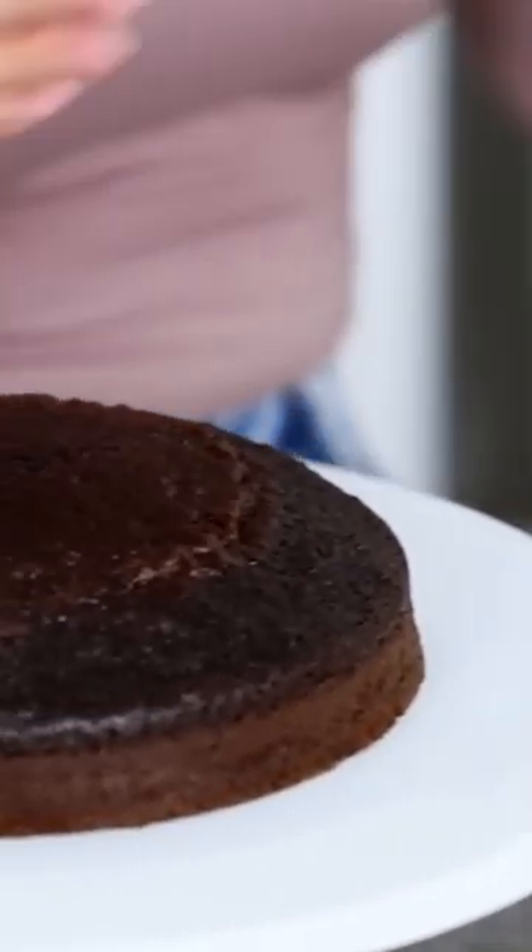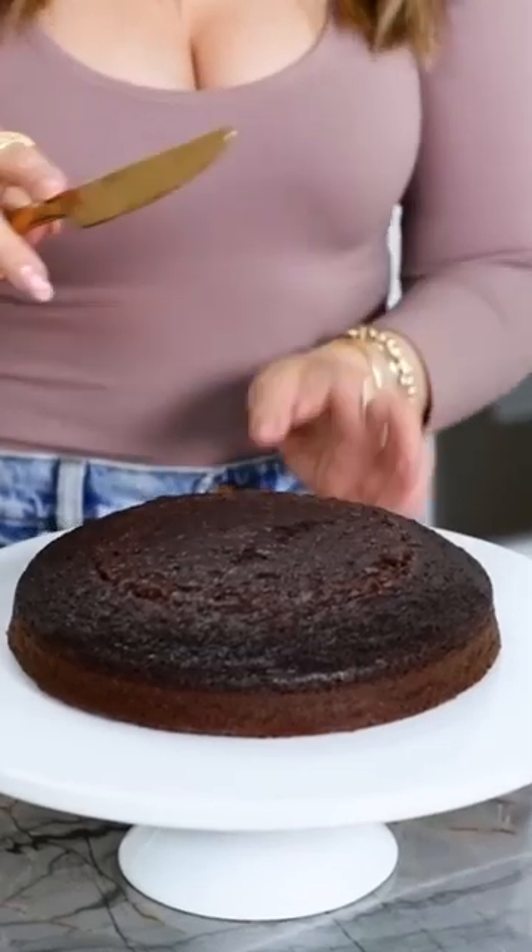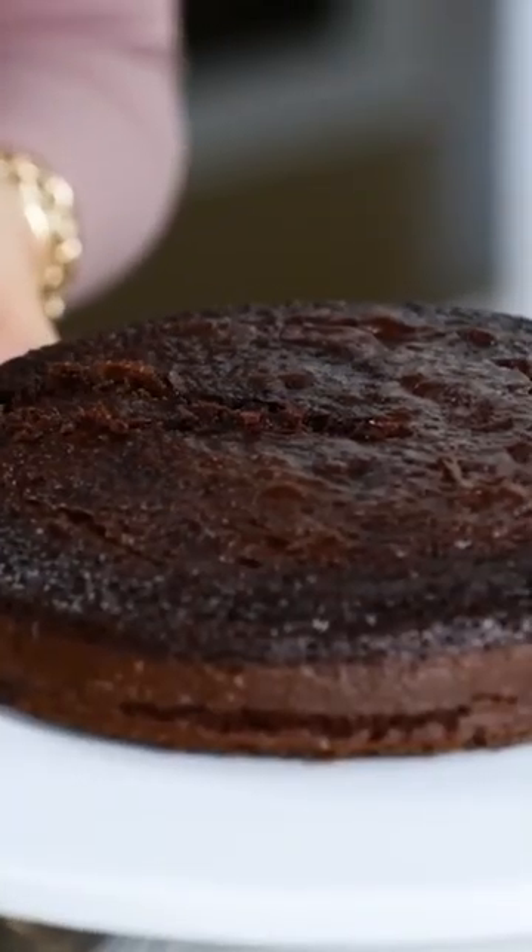Let's taste them and find out — can we even taste a difference? First I'm gonna try the plain chocolate cake... mm-hmmm-kay! Now let's try the mayonnaise one!